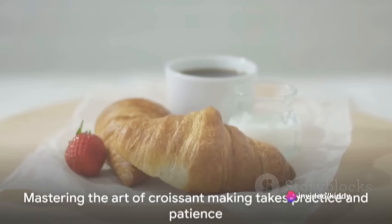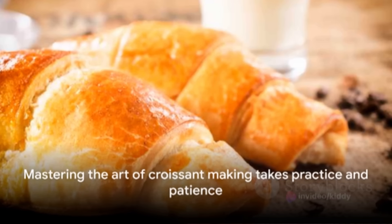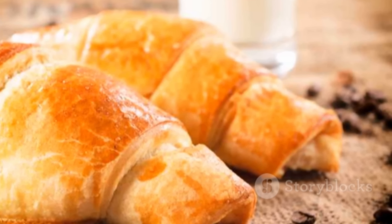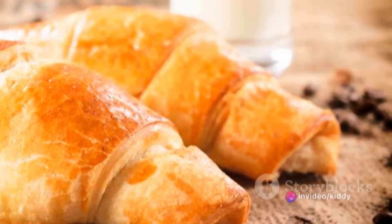Making croissants may seem intimidating, but with practice and patience, anyone can master this art. So roll up your sleeves, gather your ingredients, and let the magic unfold. Enjoy!